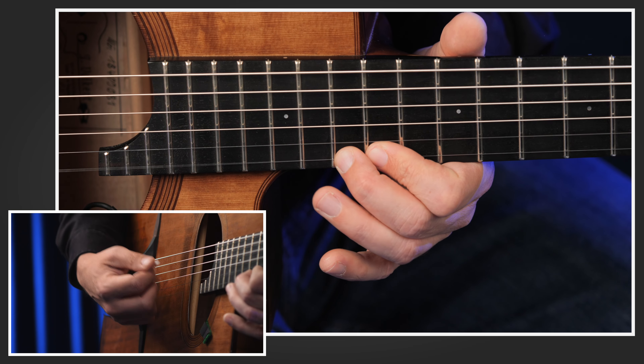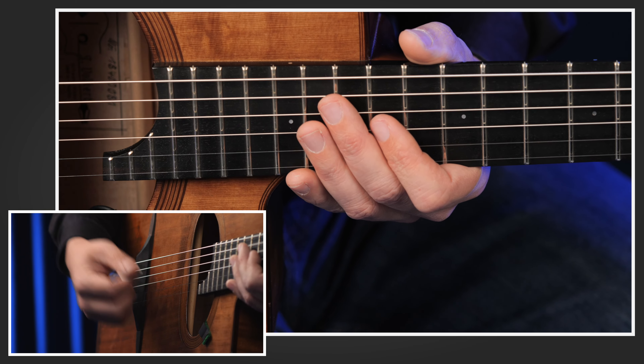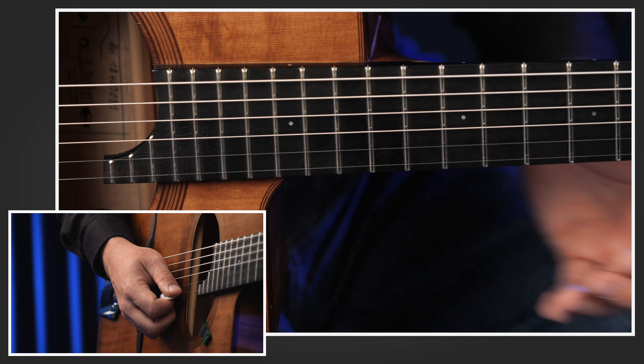Hey, this is Josu. I'm here at the Gypsy Guitar Academy studio and I want to show you a short idea how you can pimp up a regular major scale on your improvisation.